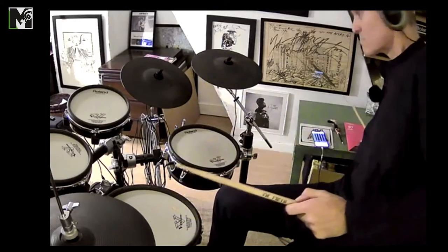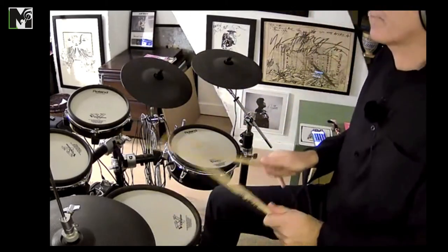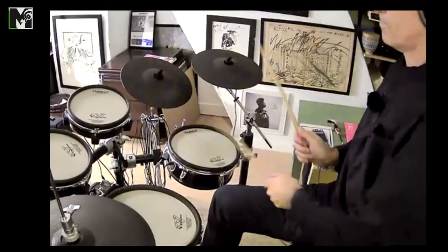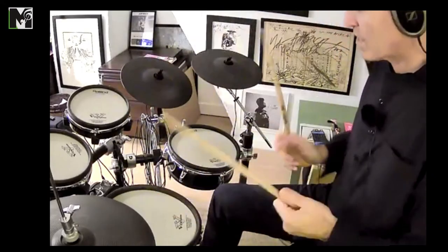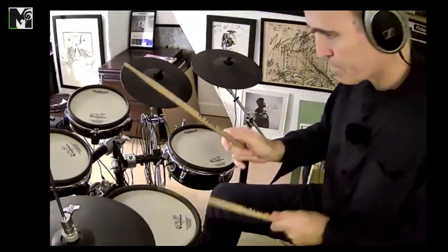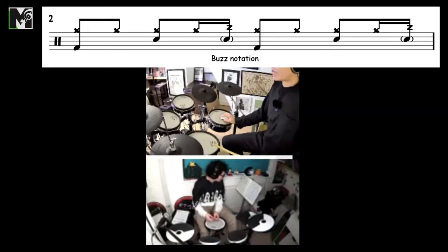What you can also do with your drags is use them going into a fill — it just makes everything sound a little bit more exciting leading into a fill. Without the drag — and I sometimes would use them on the hi-hat as well.